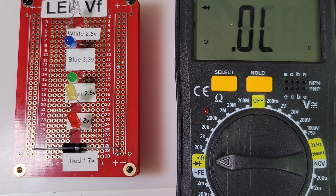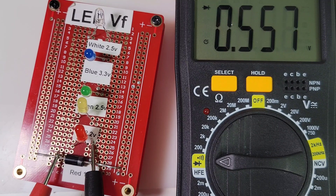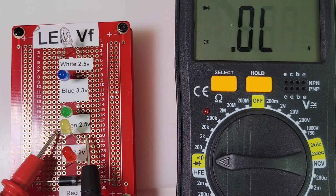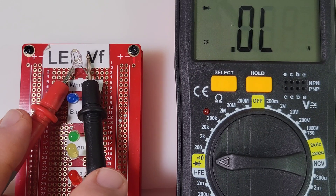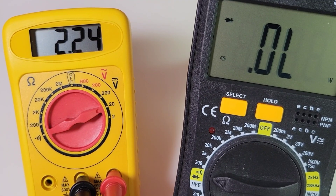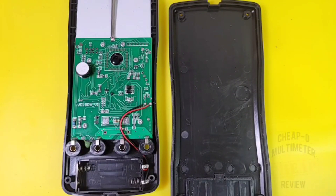Quick diode testing: with a standard diode, no audible beep but we do get a forward output voltage of 0.557V. Red LED — illumination with forward voltage drop. Yellow LED — same. Green LED — illuminated, but no forward voltage reading. Blue — nothing. White — no. So three out of five for illumination, two out of five for voltage drop designation. Mediocre. Output voltage in diode mode is 2.24V.